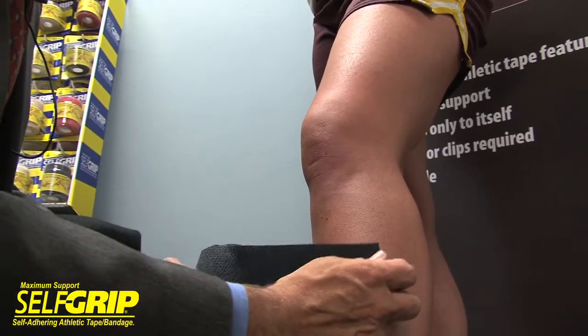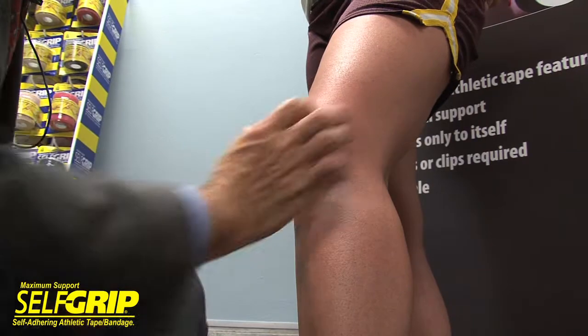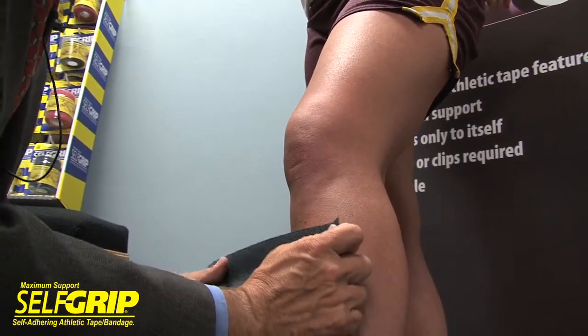Now we're going to do the knee. We're going to start mid-calf and work our way up to the thigh. We want to keep a little space in the kneecap so it's comfortable for the athlete.